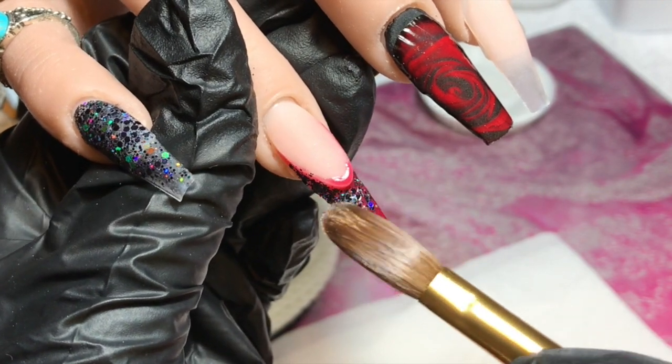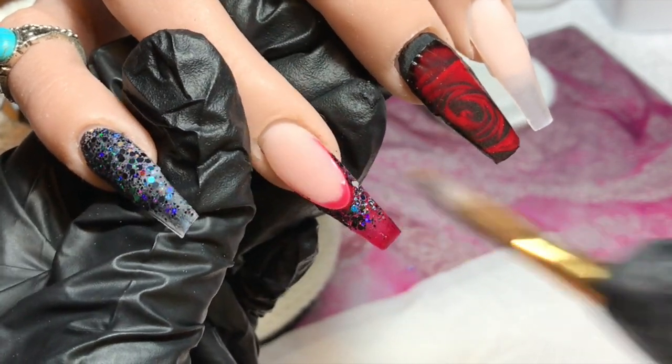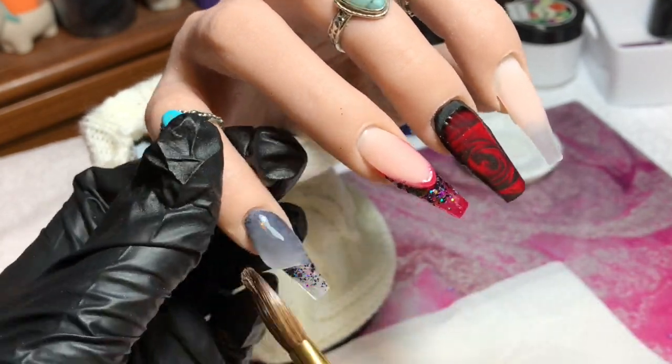This is where I'll build all my strength and structure, putting the apex in the right place. On the decal nail I'll just cap the tip because I've already done the apex. Once I've done all of that I'll be back with you.